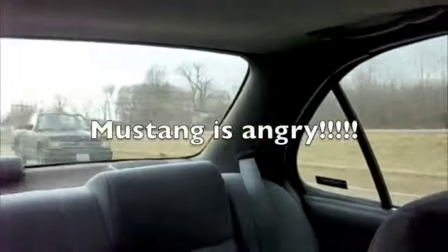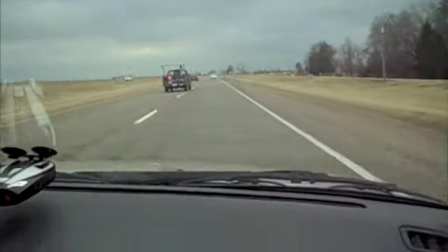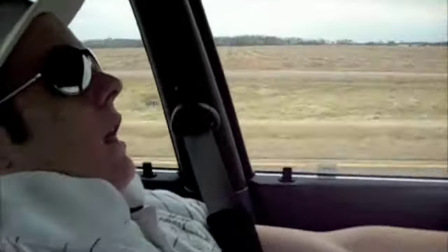This is why I'm hot. This is why I'm hot. I'm hot cause I'm fly, this is why.